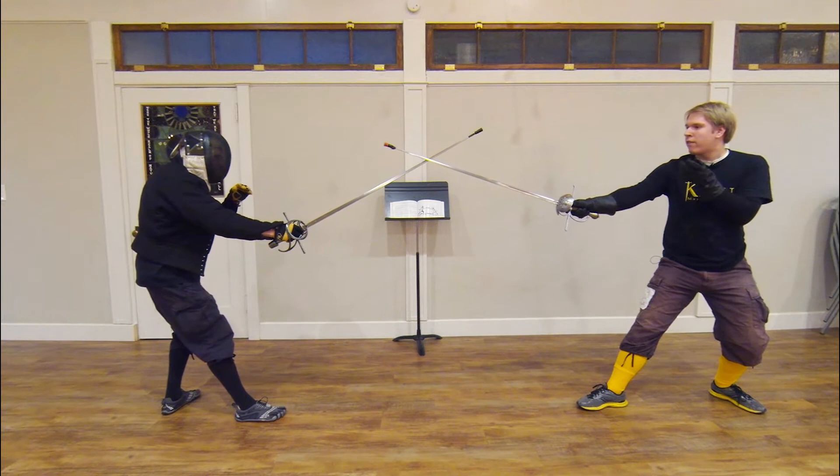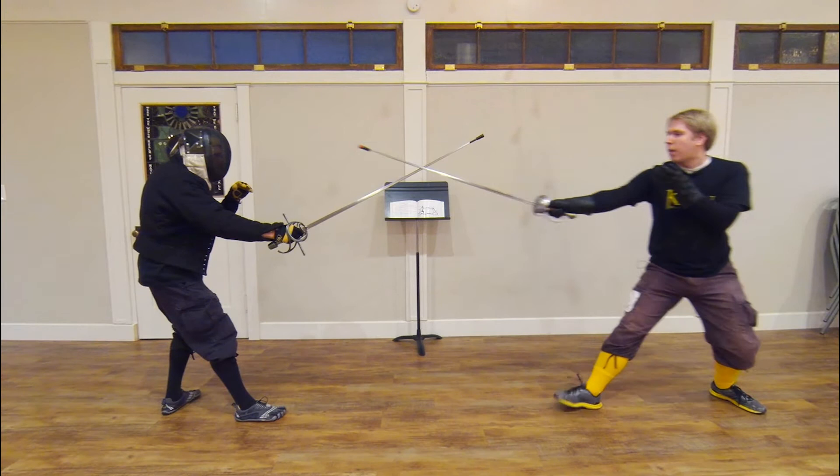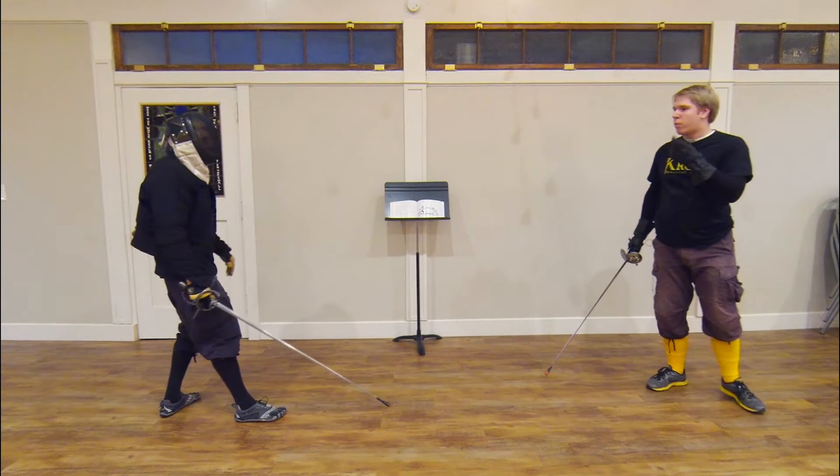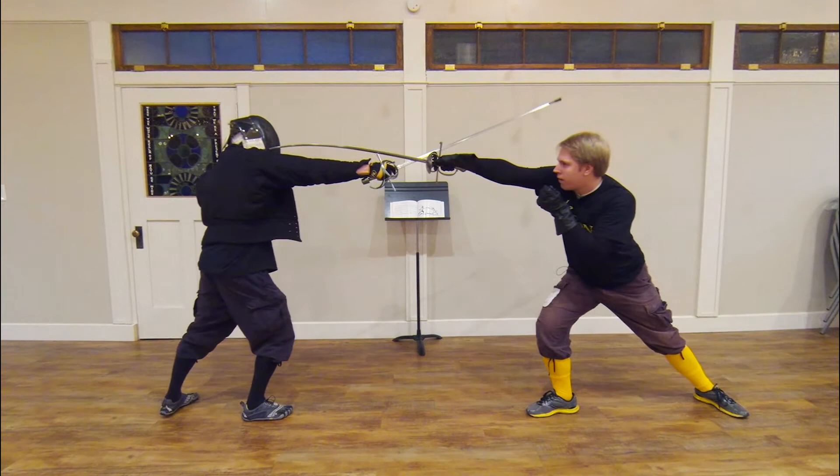The second sub-variation of the first variation is one in which we are both fencing as before. I'm stepping in in terza and gentleman number 12 throws an attack at me, and I parry in one tempo and strike him again in seconda, matching what the plate shows. Demonstrating once again: we're both fencing, I've stepped in to measure in terza, and I've lunged and hit him in seconda.